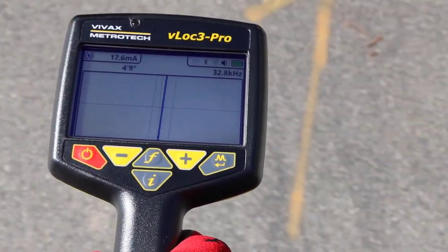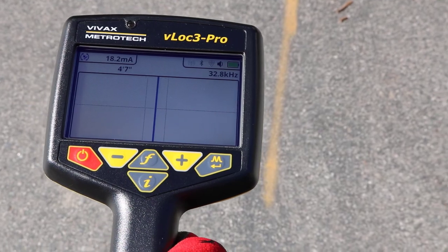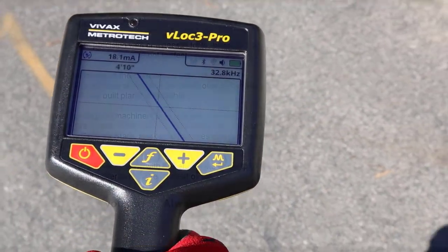If the target is off the screen, an arrow will appear to help direct you to the target line.